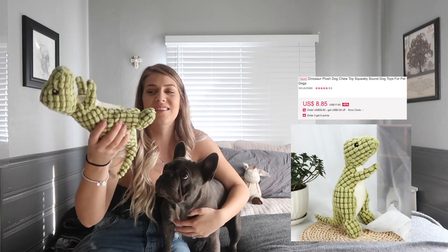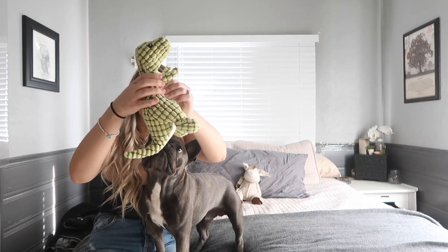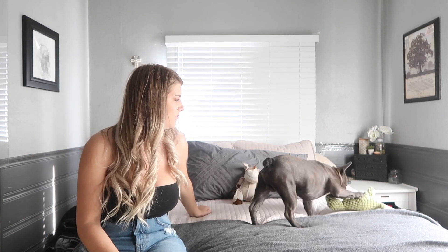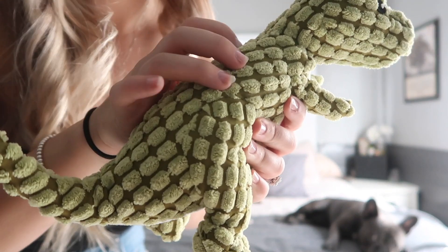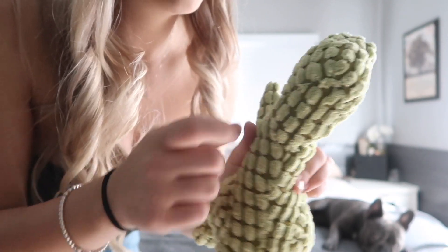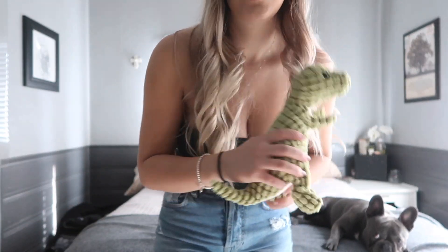Next is this toy which he actually loves — they sent us two of them. It should squeak. He liked it so much last night but now he's just tired. Anyway, it's really cute. It has some tougher material in between soft pieces, so it's actually good quality and the squeaker is nice. I would highly recommend this little dinosaur toy — he likes it a lot when he's in the mood.